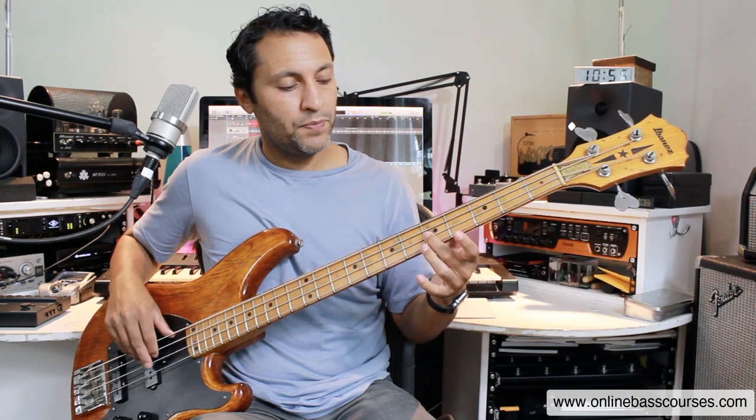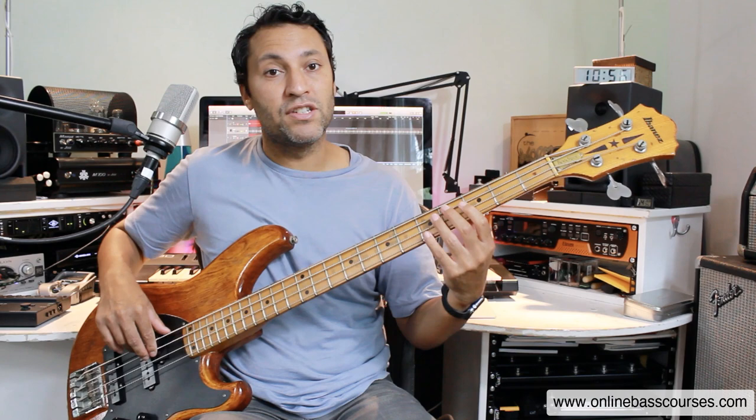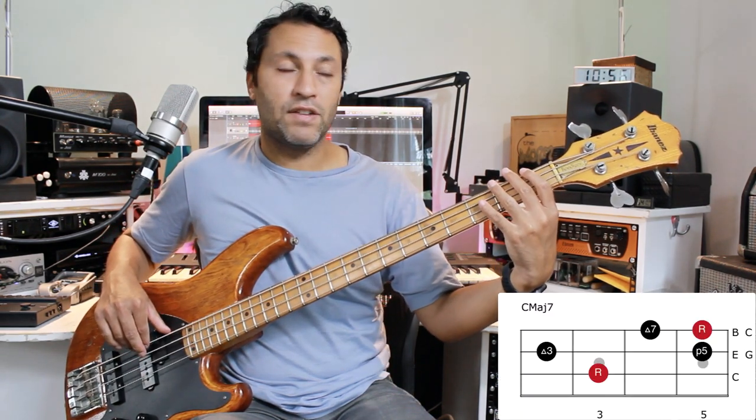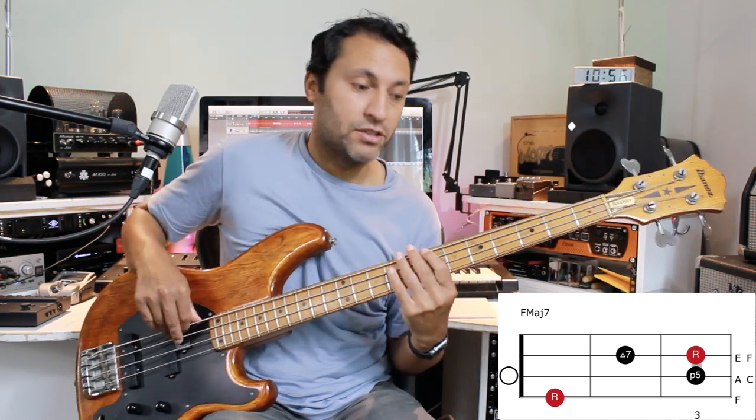I'm putting that G down, then up an octave and a fourth to C major 7, then down to F major 7. After that we've got a B half diminished, also called B minor 7 flat 5.